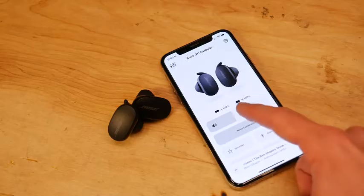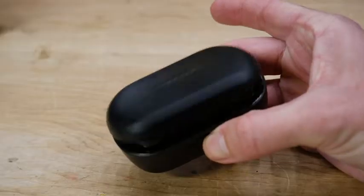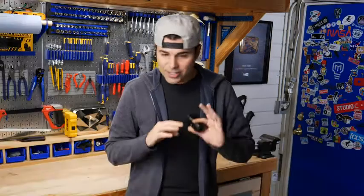They obviously answer calls, pair great with my phone, and you control your audio using touch gestures. The sound quality is just as impressive as you would expect from Bose. So while I'm not an official tech reviewer, that's what I think — these are great, especially with the noise cancelling. You just need to experience it to truly understand.